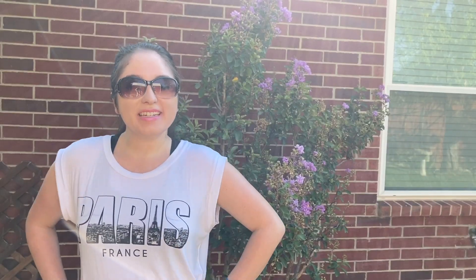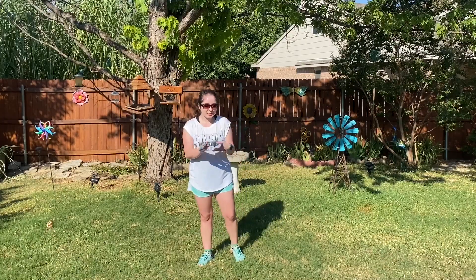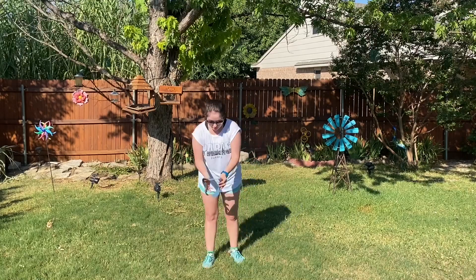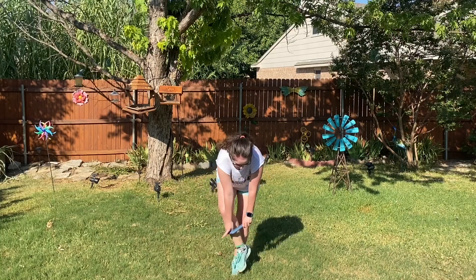Hey y'all, and welcome to Fitness with Meg! Today we have three minutes of squats and side taps. So if you are ready, grab your resistance band loop and let's go ahead and begin. Go ahead and grab your resistance band loop and put it on — try and keep it on your thighs.